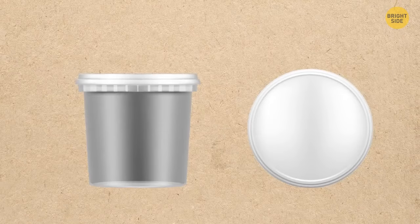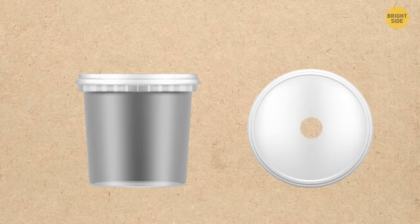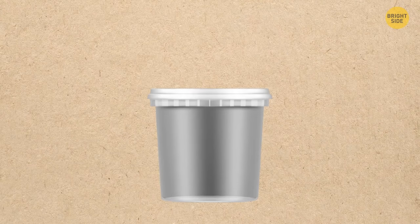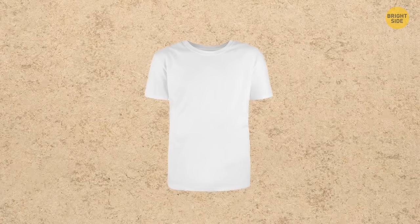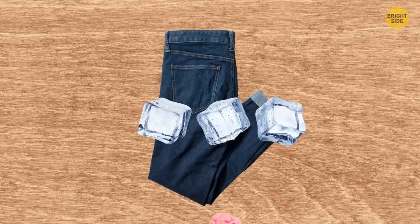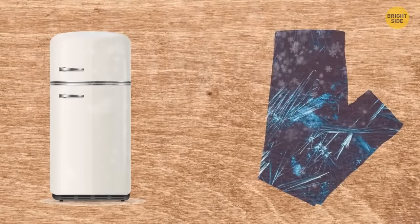You can make a camping washing machine using an ordinary bucket with a lid. Cut a small hole in the middle of the lid and insert a plunger handle into it. Pour in laundry detergent, put in clothes and water, close the lid, and rinse with the plunger until the stains are removed. If gum is stuck on your clothes, put a piece of ice on it and the gum will tear off easily, or put your clothes in a freezer for a while and then tear off the gum.